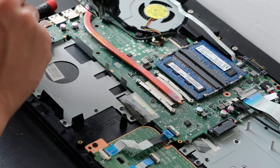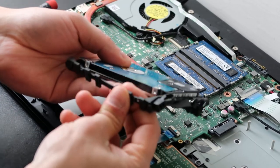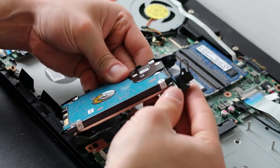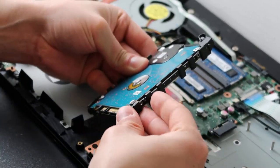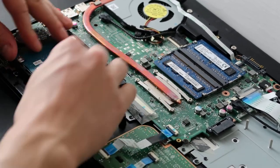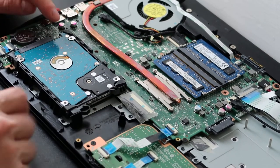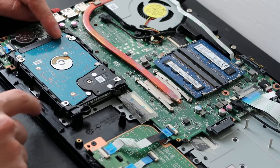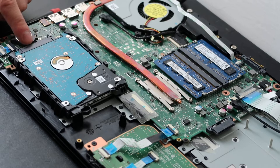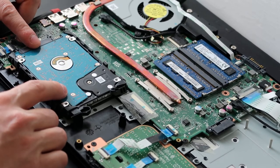If you don't have a caddy like this, it'll be screwed in — two screws on each side securing the hard drive caddy. Once you put your hard drive back in the caddy, slide it into the port and get it secure; you'll probably have to screw yours down. If you're looking to upgrade, generally speaking most laptops use a 2.5-inch hard drive with a SATA connection. As long as you have those two things, you can get whatever size you want and you can also upgrade to a solid state drive if you prefer.